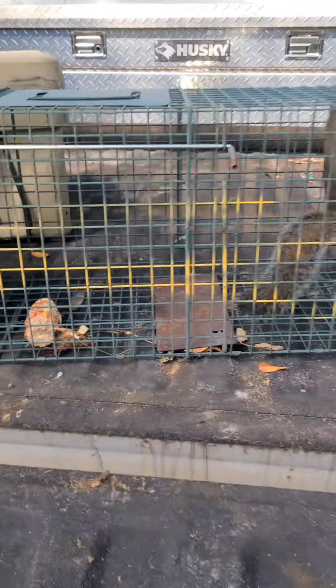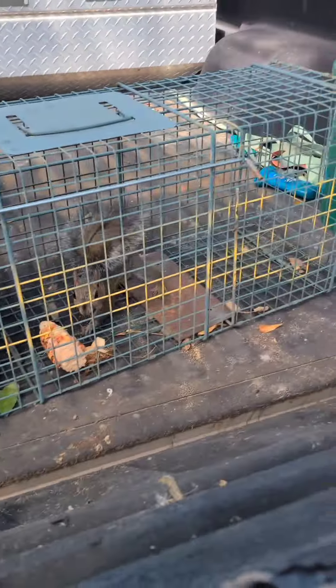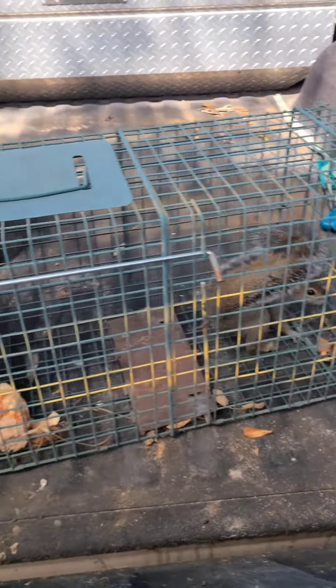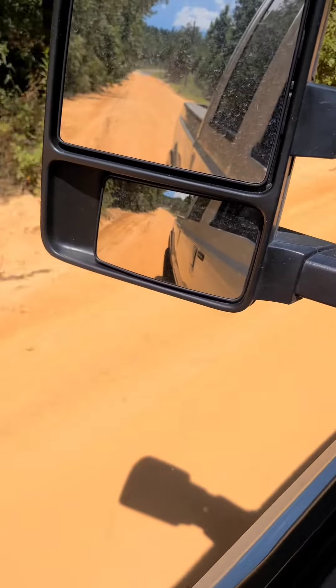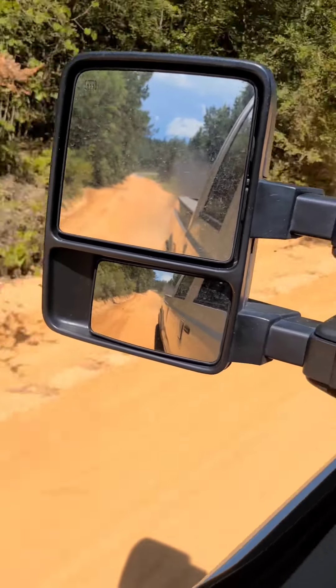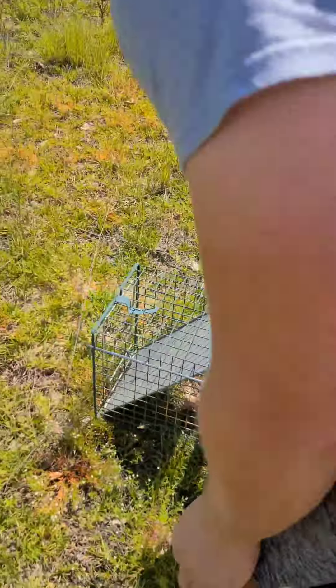Looks like I got something in the trap — it's a squirrel. He's going absolutely insane and I'm going to relocate him. He doesn't eat all the corn out of my deer feeder. There it is over there. Got a mineral block. If you want to see any deer videos this coming hunting season, let me know — I'll definitely post them.